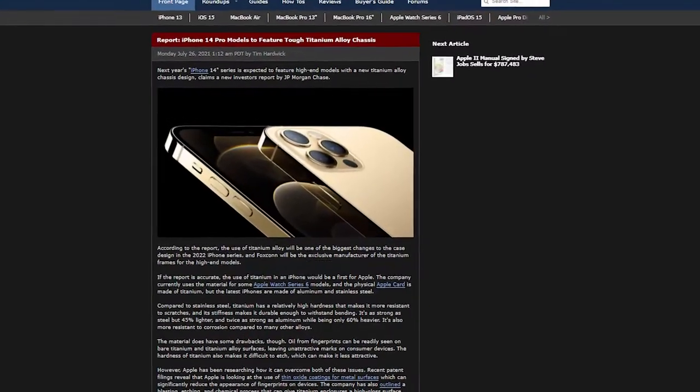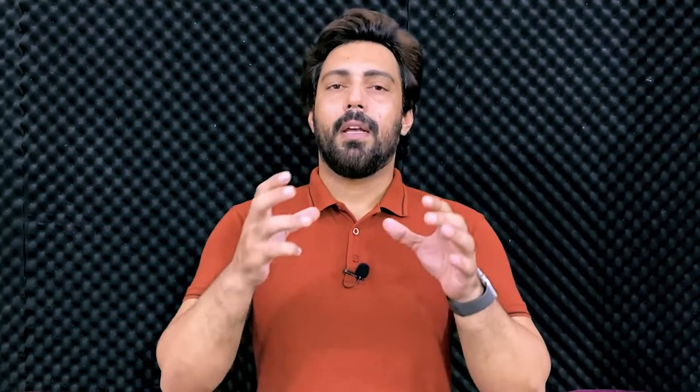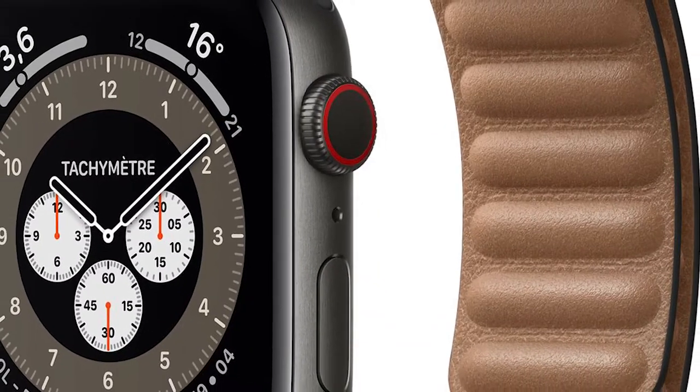Now there are reports that Apple will replace aluminum and stainless steel with a new material in its devices — titanium. Apple has previously used this material in Apple Watches.